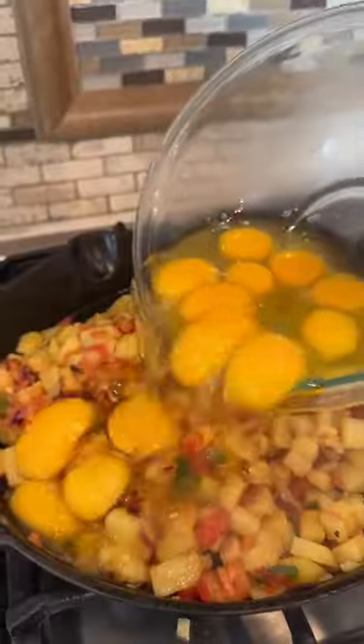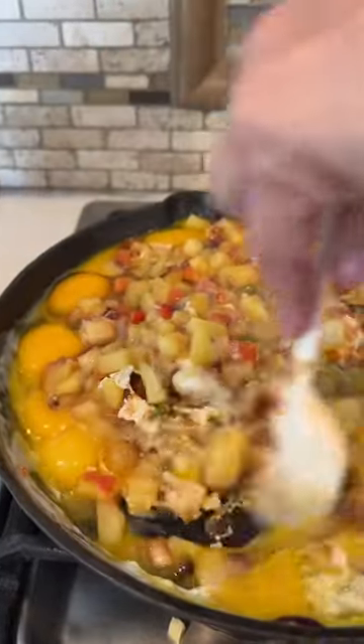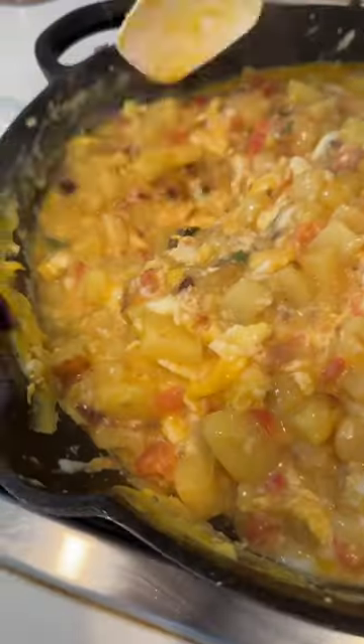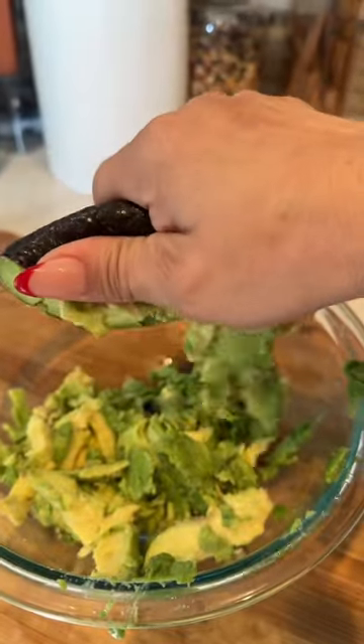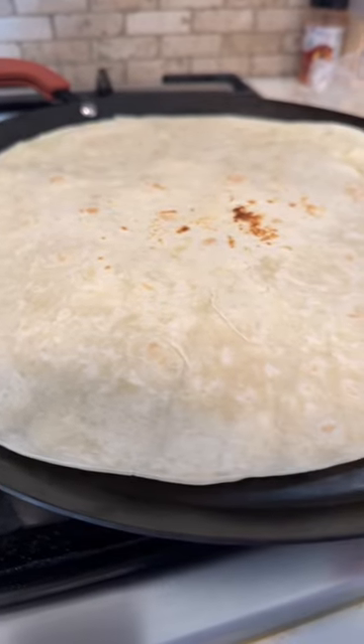The bacon is ready, and remember to add the eggs in a separate bowl, so when you add them to the pan, they're going to cook evenly. That way you don't have one spot that is brown and the other one that is raw. You're welcome! Heat your tortillas on my beautiful comal.